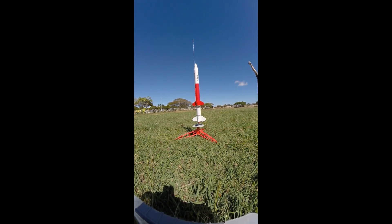It should go that way and then hopefully land on top of us. Alright. Red Nova with the C6-3 adapter. 5, 4, 3, 2, 1.